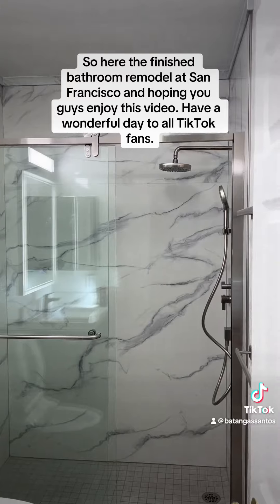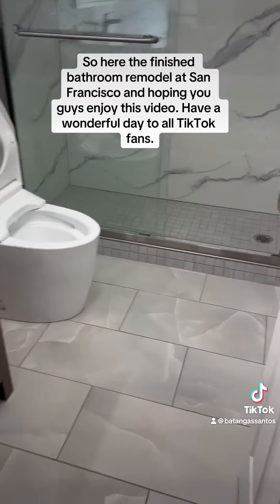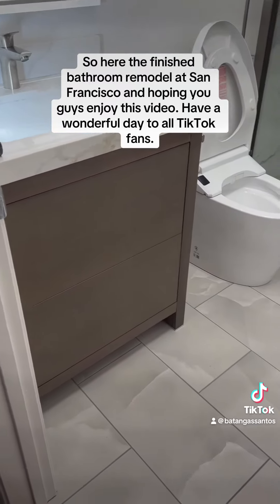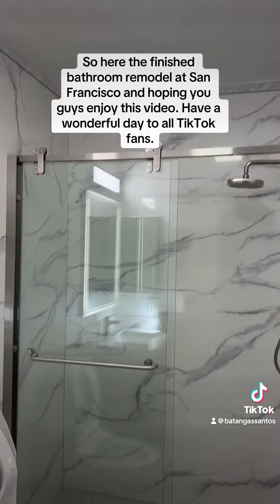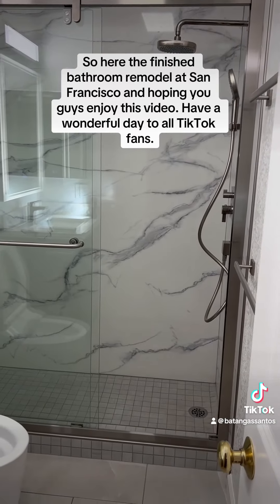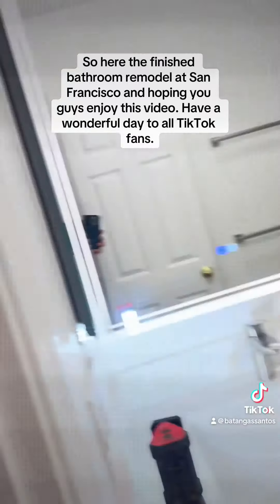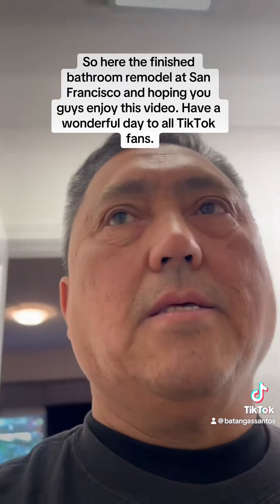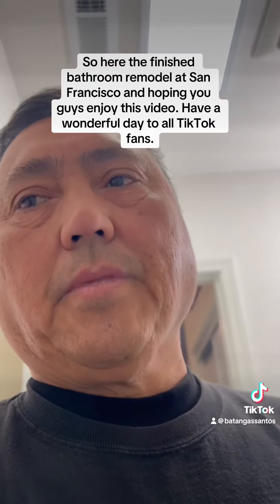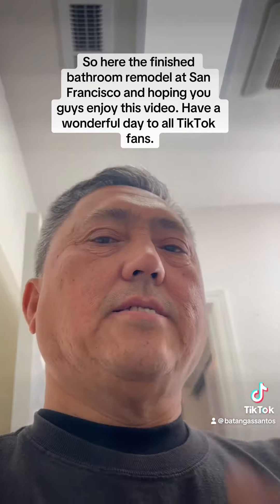Let me know what you guys think about the bathroom that we did here. We have inspection tomorrow and pretty much we're gonna be signing off on this one. Thank you for watching this bathroom remodeling video — see you guys in the next video. If you're new to my YouTube channel please subscribe, and please comment, share, and like. See you guys next video, bye!